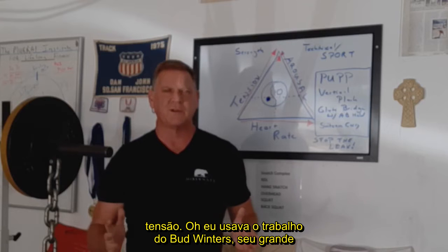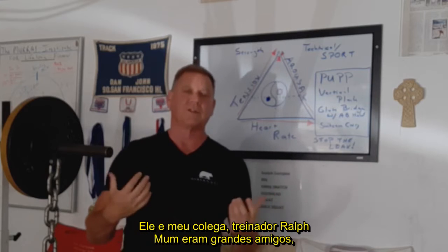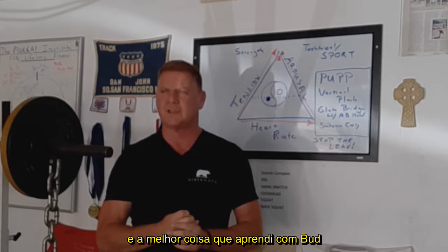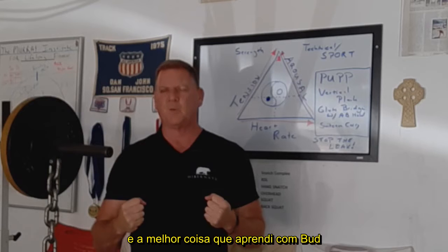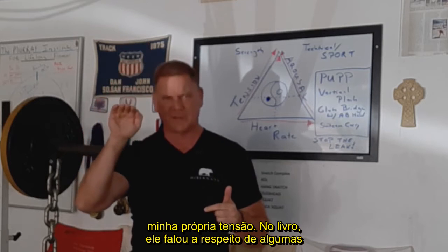I use the work of Bud Winters, his great book 'Relax and Win.' I actually met Bud Winters several times. He and my college coach, Ralph Mann, were very good friends — both World War II vets who became world-famous track and field coaches. And the number one thing I learned from Bud Winters is that I can control my own relaxation. I can bring my own tension down.